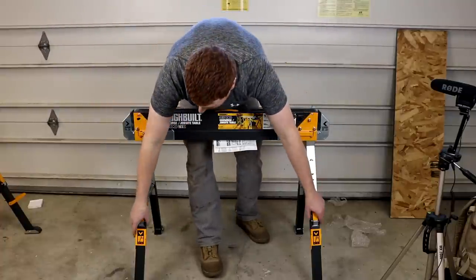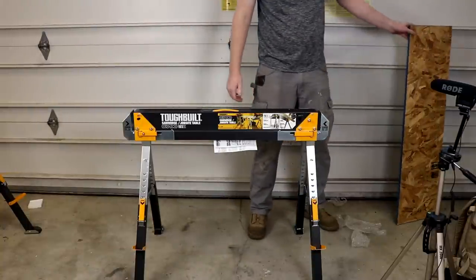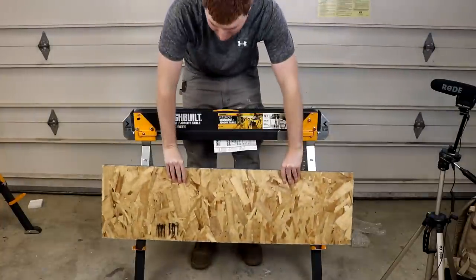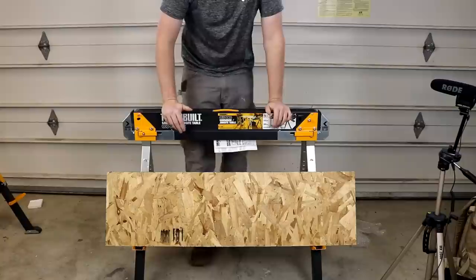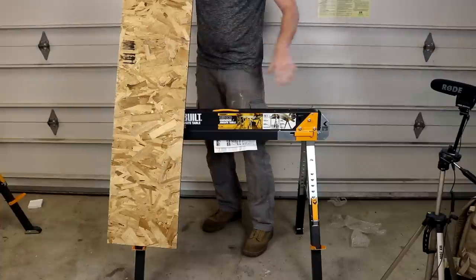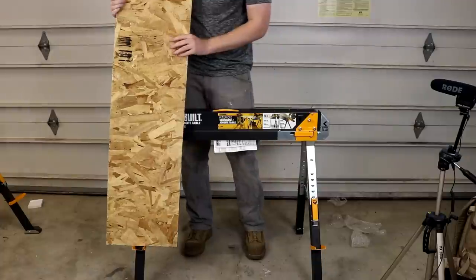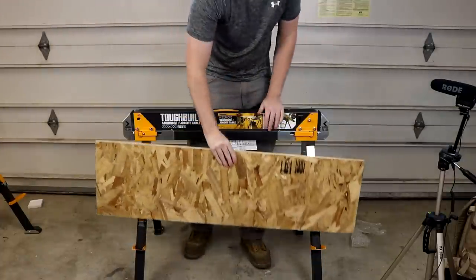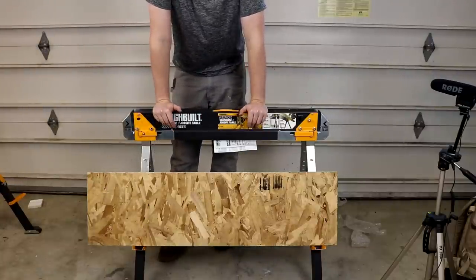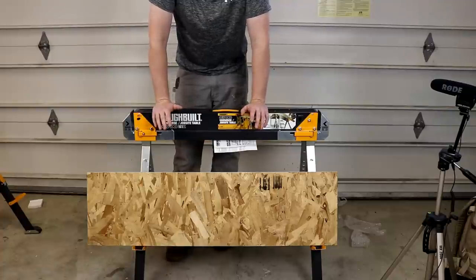First, we're going to flip out the two tabs at the bottom. Then we'll take a piece of plywood to demonstrate how you can lean it up on here. If you had a full-width piece, it would go up and across the two sawhorses. I thought that feature was really cool — that way you can take a saw and cut somewhere along there if you needed to. It'll be interesting to see if that's something I use, but I'm glad I have it.